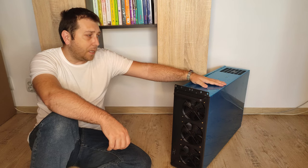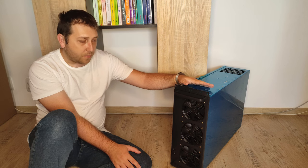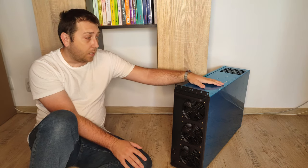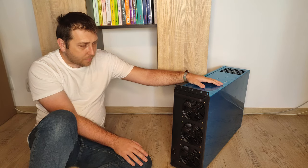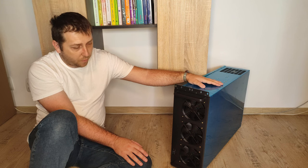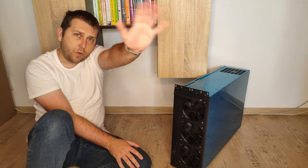It depends by every person and depends by the video cards. But I will definitely buy more and I will move all my mining rigs inside of this kind of case. Then, thank you for watching guys, and see you. Bye bye.